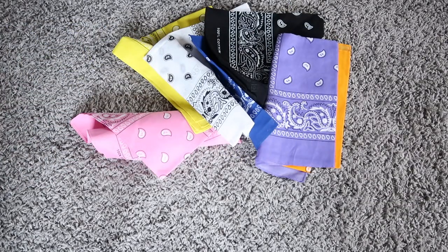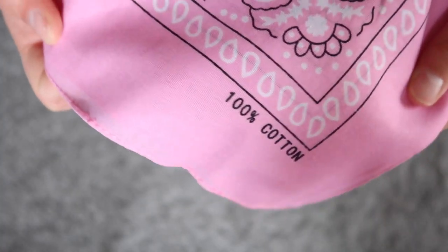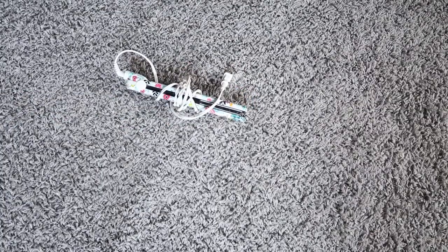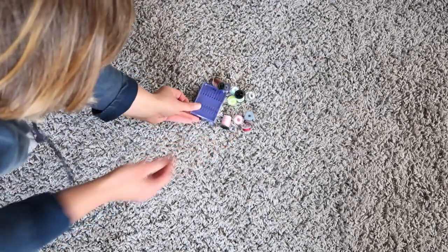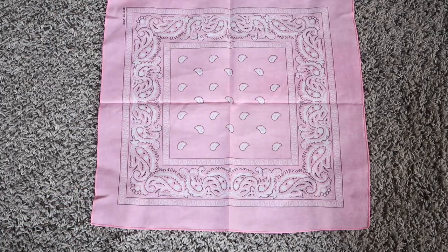You know what time it is — it's craft time! Today we're gonna be learning how to make a beautiful mask like this one. You're going to need a bandana or anything that's 100% cotton, an iron or a straightener, scissors, a ruler, and needles and thread or a sewing machine.